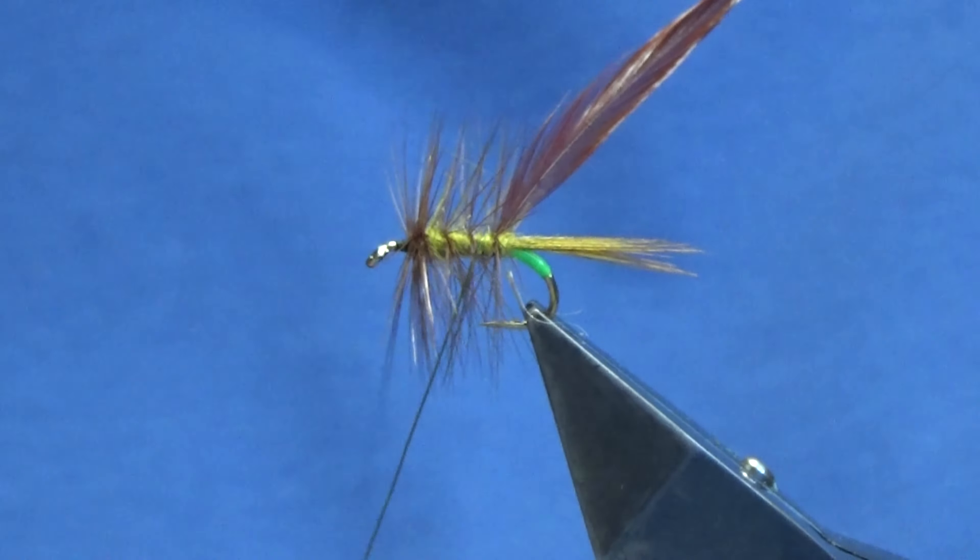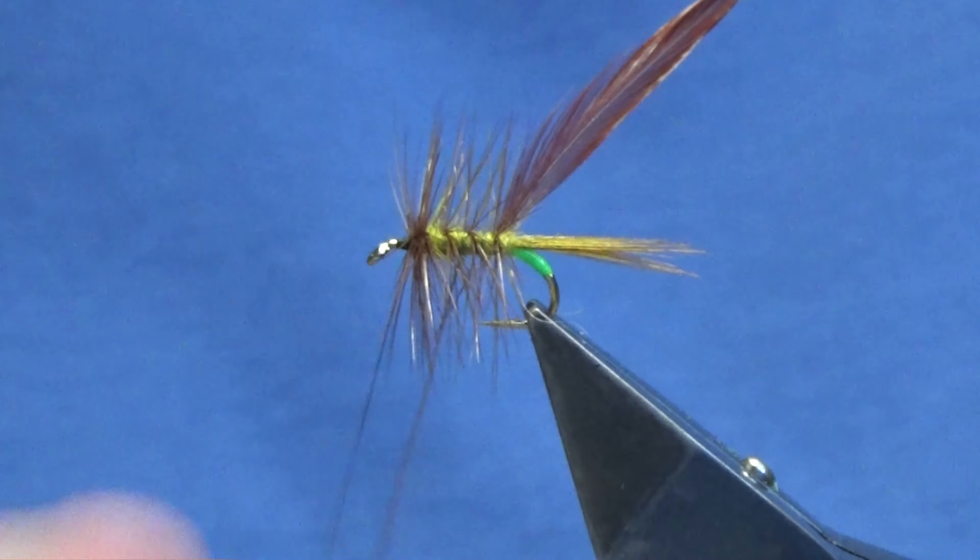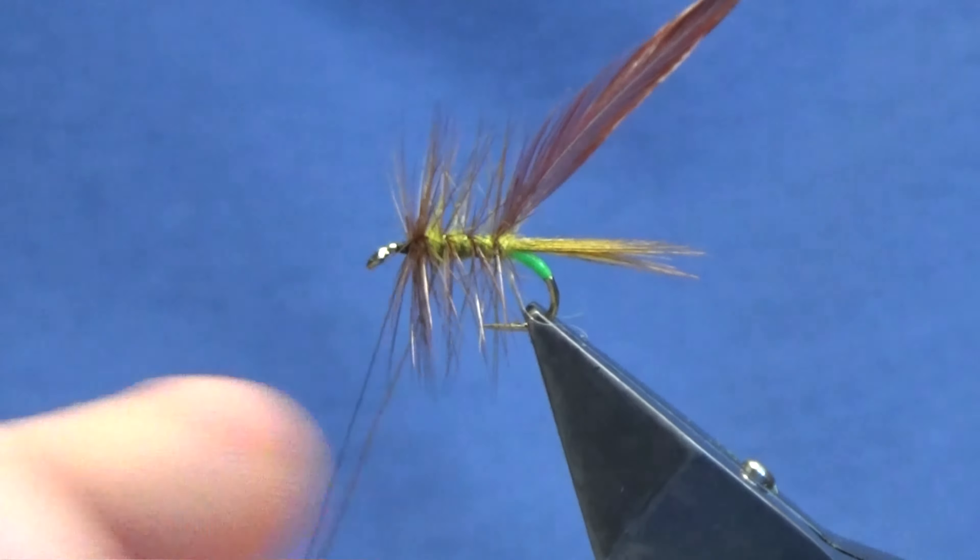Okay guys, welcome back and thanks for taking the time to join me. I'm going to tie a wee flag called the Ted's Olive. We're just going to jazz it up a wee bit and add a couple of wee things in. Now the hook and vase is a Camazon B175 in size 10. You can tie these down in size 14, just reducing materials as you go along.